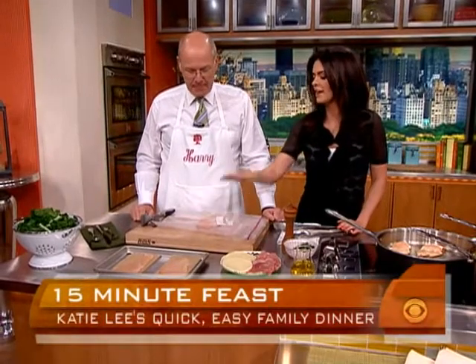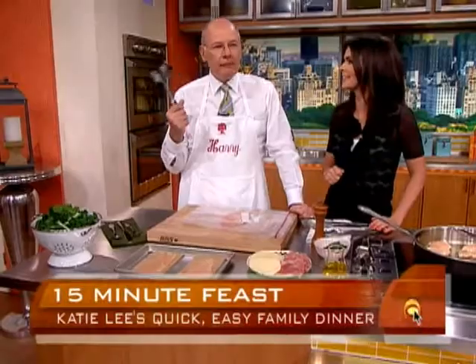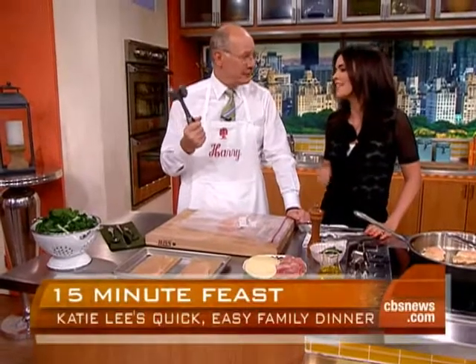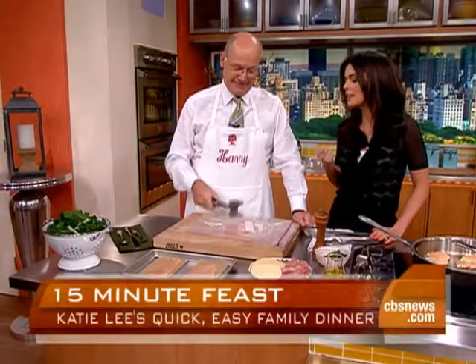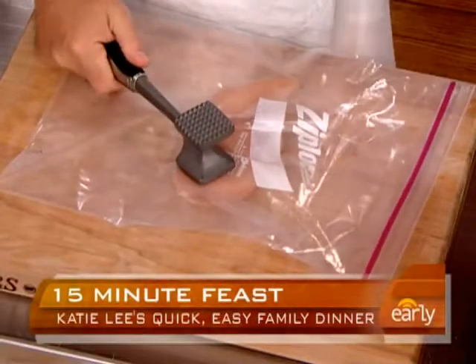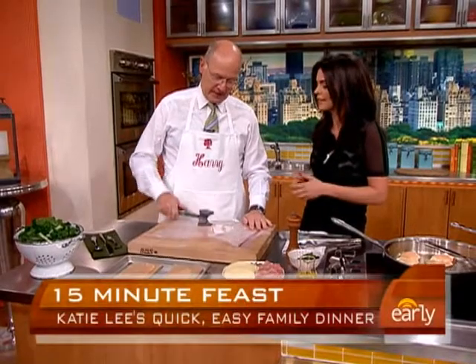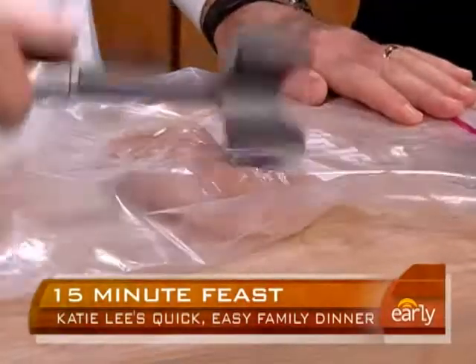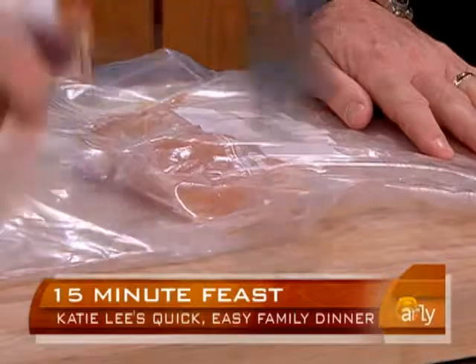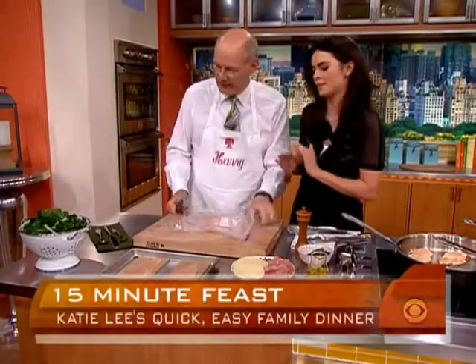We're going to start with some boneless, skinless chicken breasts, but we're going to jazz them up a bit. I've got it in a plastic baggie here — take out all your aggression and pound it real thin. Everybody needs a meat mallet; it's a great tool, but if you don't have one, you can just use your skillet. You want to make it nice and flat so it's going to cook really quickly — that takes serious minutes off the cooking time.